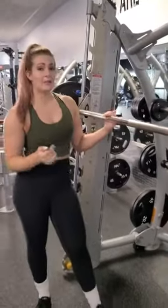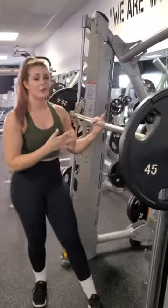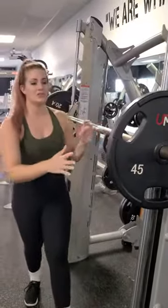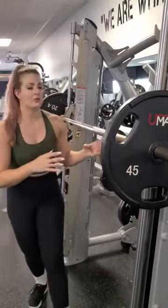We're going to set up using a bar either on a Smith machine or a barbell on a rack, and we're going to be getting up underneath it. You need to make sure that you load a pretty good amount of weight on each side, because we don't want to push up into the bar and then pop the bar off the rack. So make sure you load weight on there.